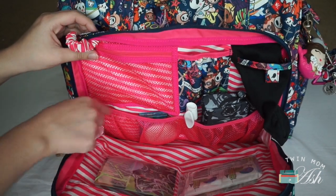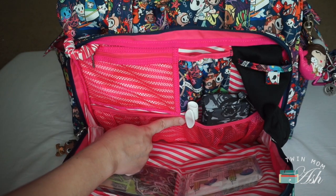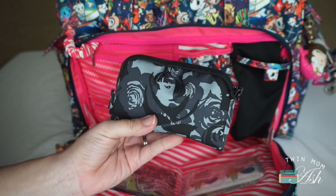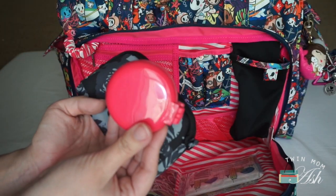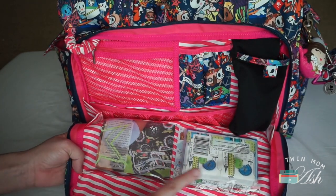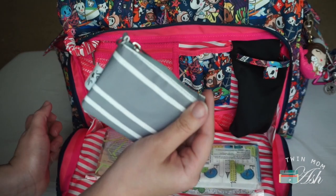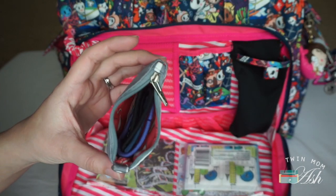In the mesh pocket right beneath that I have my wallet, some gum, and a hand lotion. In the mesh pocket beside that I have a Dress to Go pen, a snack, and a small set piece in black petals — this has a lip balm and lipstick, a foldable brush and mirror, and a pill box. There are two clear pockets in the front: in one I have some Kleenex, and in the one right next to it I have a coin purse in East Hampton, which holds hair ties, bobby pins, and band-aids.